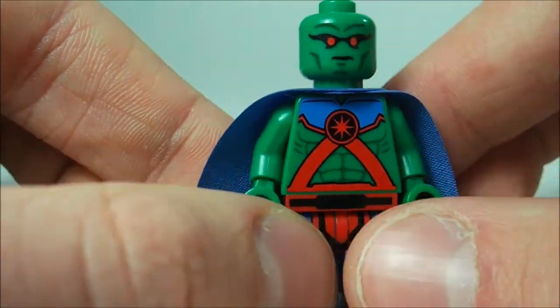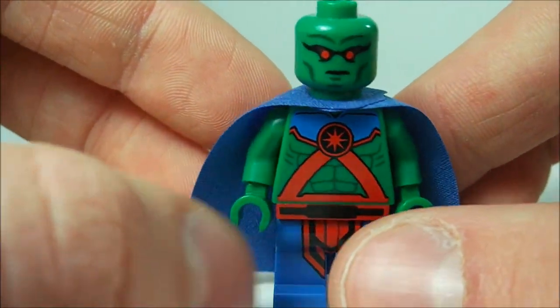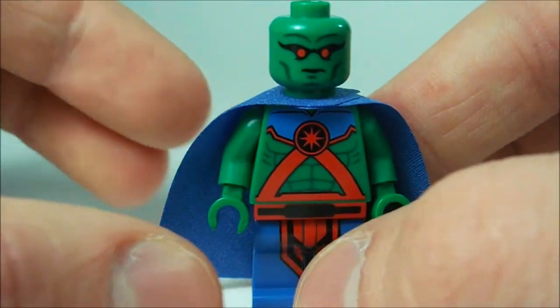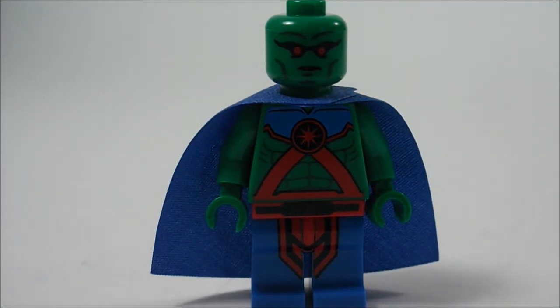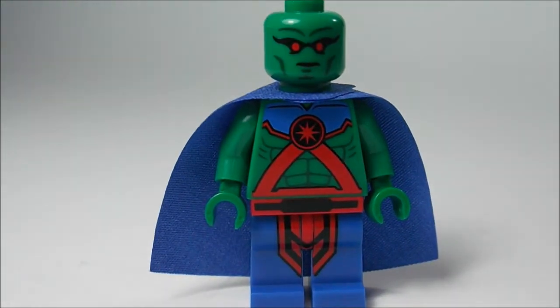And his face, of course, is really nice. He does look a little bit lighter right now because I do have light shining on him — he is a little bit darker. Maybe I can get it close to that. That is more like his color, but you can't see the detail that well. I'm just shining a lot of light on it.